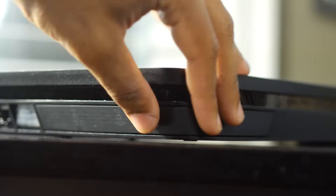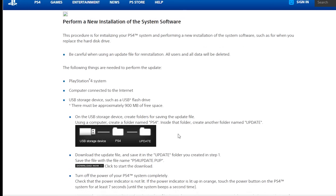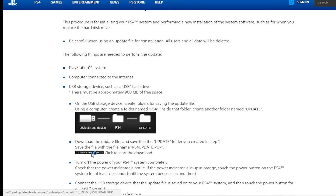The next step is to download a full version of the PlayStation operating system. You can do this by going to the link provided in the description below — it's the PlayStation website — and download the full firmware.